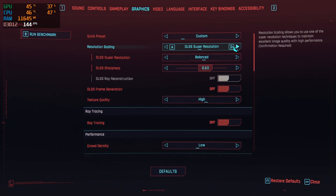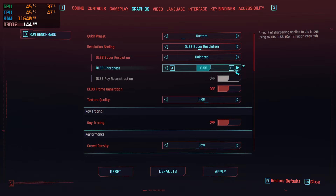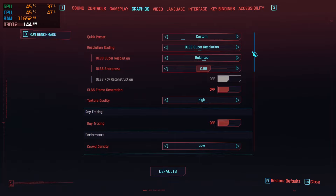Starting off, I will be running DLSS on balanced mode. I haven't noticed a huge difference between balanced and performance, but if you have a more discerning eye, feel free to go ahead and use that. For my DLSS sharpness, I do like to keep it around the 0.55 to 0.60 range, but this is personal preference so adjust that to your taste.